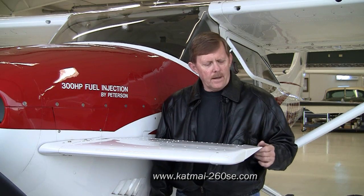When you're preflighting the canard surfaces, it's kind of like the horizontal stabilizer and elevator on the tail. You just inspect it for obvious signs of exterior damage, and you just wiggle the canard elevator just a little bit.